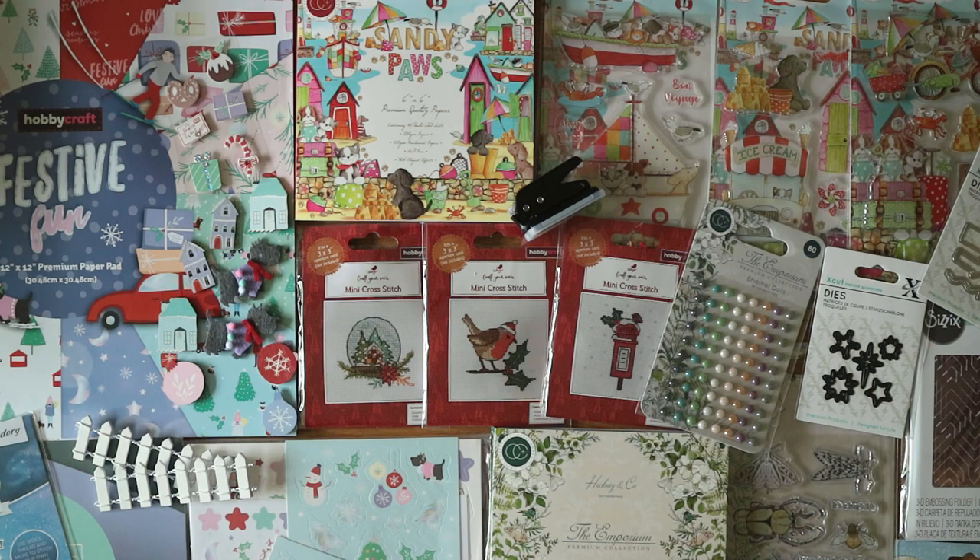Hey everyone, it's Ali. Welcome back to my channel and welcome back to another massive craft supply haul. I went a little bit wild since the last haul and bought from lots of different companies. In today's video you're going to see products from Hobbycraft, Craft Stash, Printable Heaven, Sizzix, Hunky Dory, Lime Tree Crafts and a few things I picked up in town from The Works and Søstrene Grene. I hope you enjoy this video and let's get started.